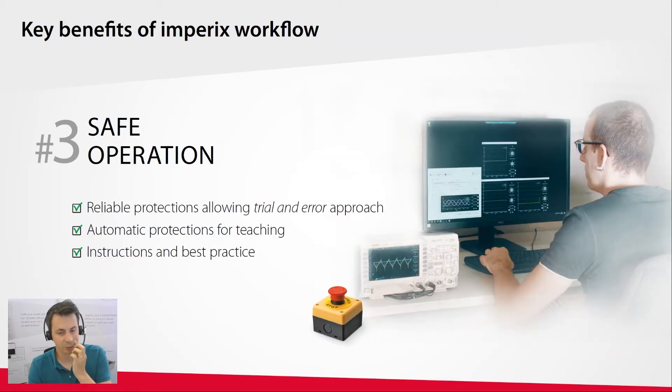Lastly, and maybe most importantly, our customers want to be safe when operating an energized system. We provide two layers of protection: the first is at the controller level, with configurable thresholds that ensure the converter always operates within a safe range. The second is at the power module level, which embeds a supervision chip that stops the converter if the module capabilities are exceeded. Customers also have access to numerous product notes on our knowledge base with best practice instructions for safe operation.